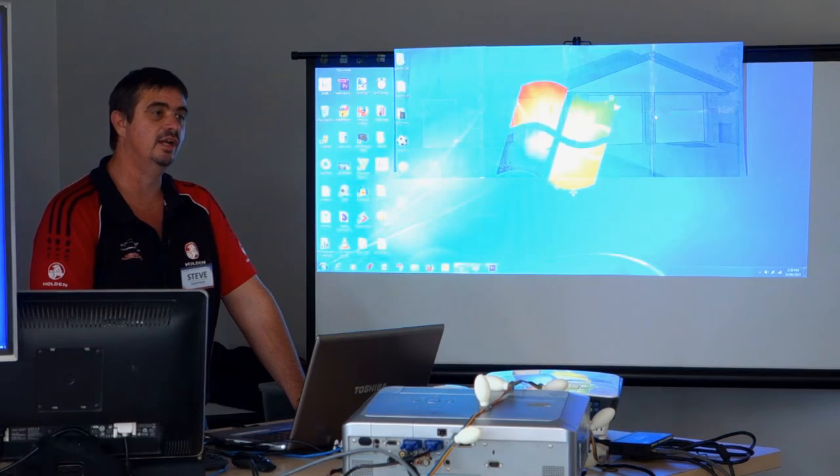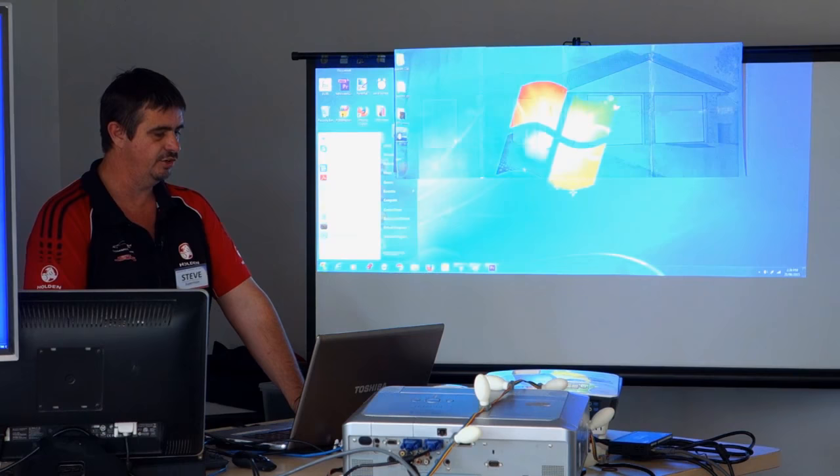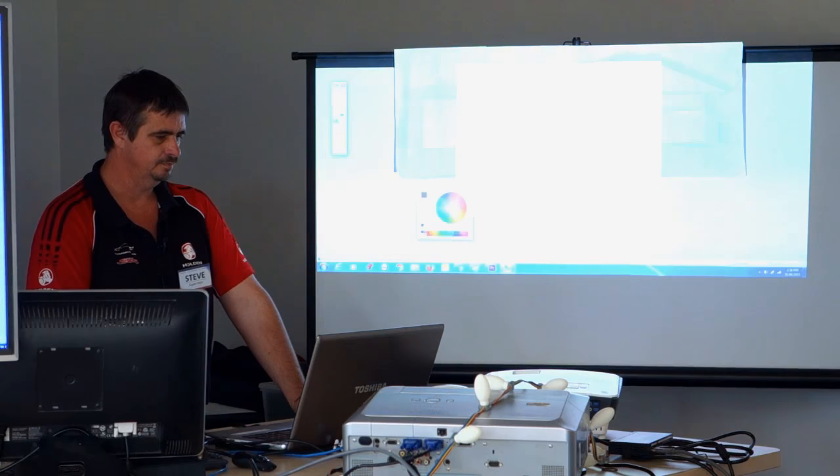So all we really need to do is get rid of those templates, taskbars, things like that, make them black, and we've got our full-size picture ready to go, pretty much. A little piece of free software that I use is paint.net - P-A-I-N-T dot net - I find it's good. We're going to open our file in that.